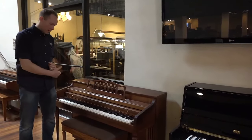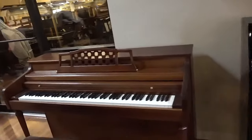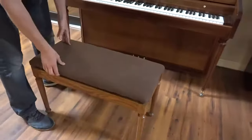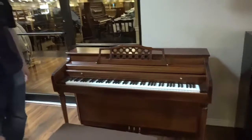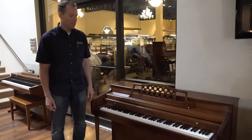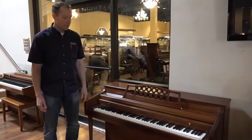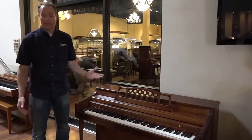We did refinish it. The keys are in perfect condition, and the pedals and the other hardware. It also comes with this matching bench — especially from 1969, it's very unusual to have these legs match. Usually benches don't last that long, but this one is in really, really good condition, and I foresee it being a partner with this piano for decades to come.